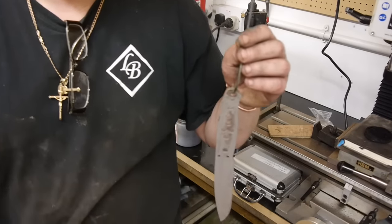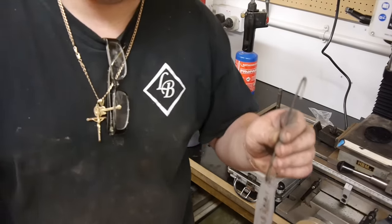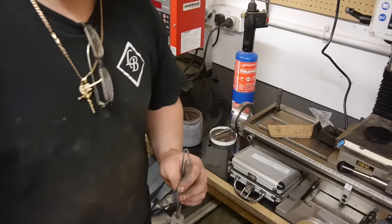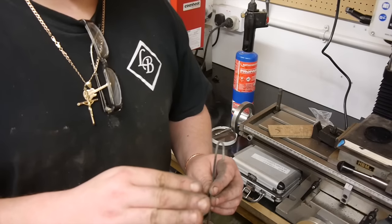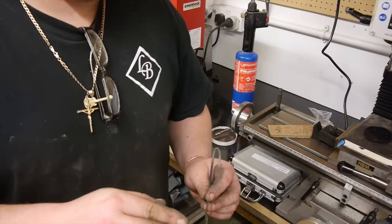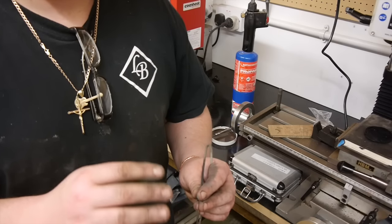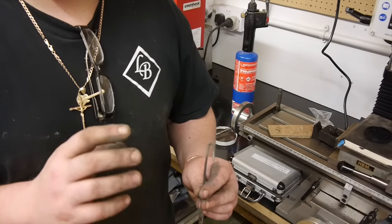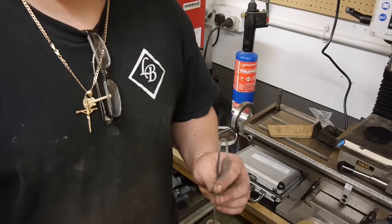Just thought I'd share that with you. I hope that helps somebody if they're having problems or struggling to apply the anti-scale. When I first used it, some bits would take, some bits wouldn't take. The problem I found was the residue that was on the knife — the knife wasn't clean enough. By applying a little heat, that helped solve that issue.